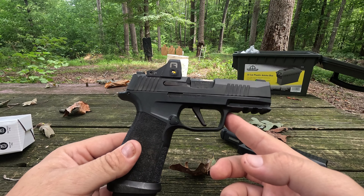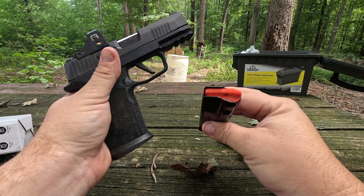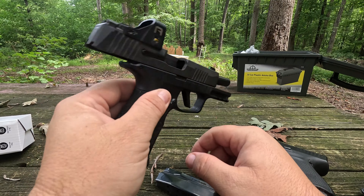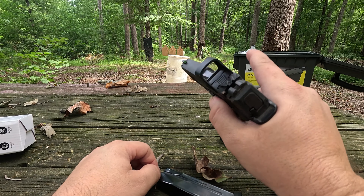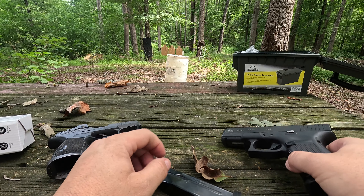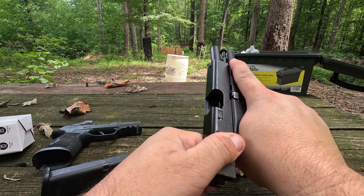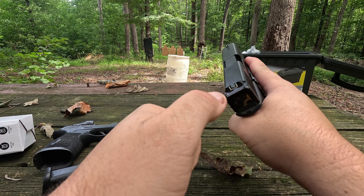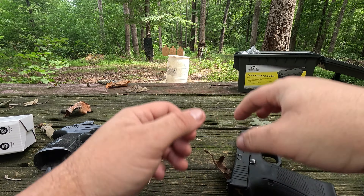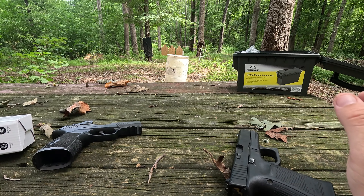Let's check these weapons real quick. We're going to drop the magazine — magazine is empty. Pull the slide back — chamber is empty. Drop the slide, fire — gun is empty. Now the same with the Glock: drop the magazine — magazine is empty. Rack the slide — chamber is empty. Slide forward, safe direction, click — Glock is completely empty. Now we can do some comparisons.